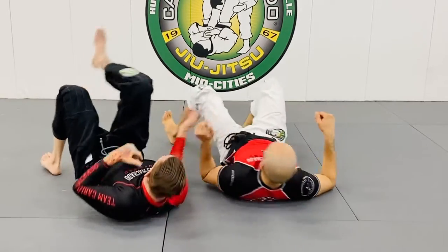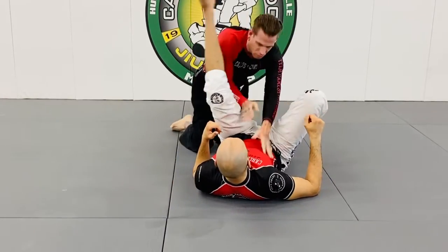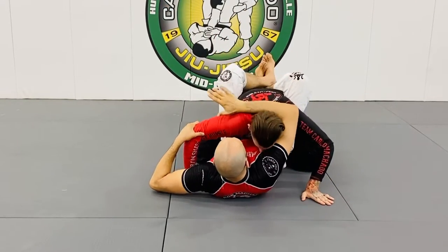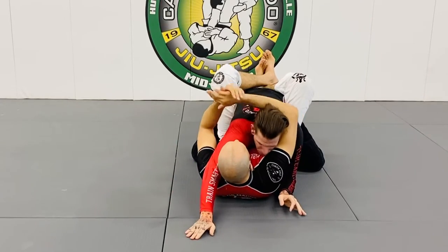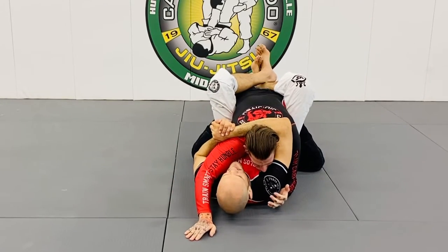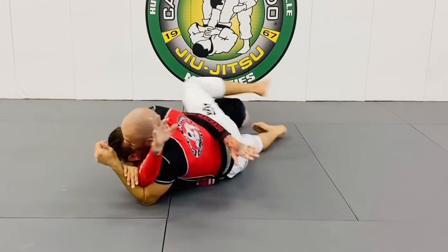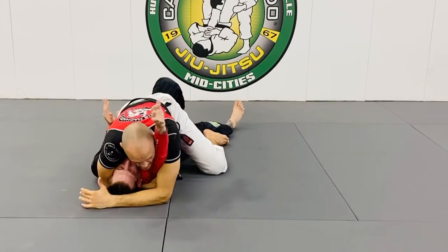Last time — crunch, hold the elbows, right hand over the head, left hand underhook, gable grip, chest out, right foot on the mat, turn, left leg, kick it out. And now you're in.